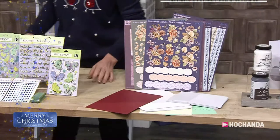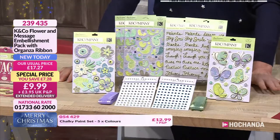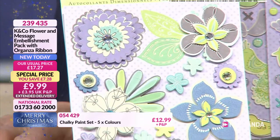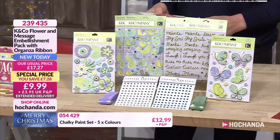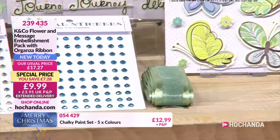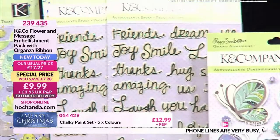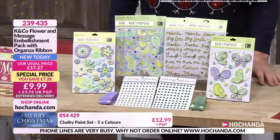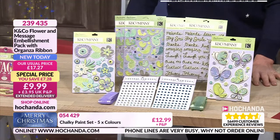This is so lovely. I love the colours in here and the designs — I absolutely adore the birds, love the sentiments too. You've got a really beautiful font. You've got your butterflies in there and your flowers. They all mix, they all match. You can use them separately or bring them all together. You've also got your organza ribbon and gems in there as well. Bringing all of that together would make some beautiful cards, maybe something for your journals or scrapbooks. It's only £9.99 to get the whole kit. 239435 is your item number.